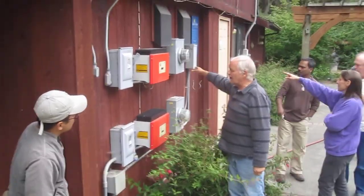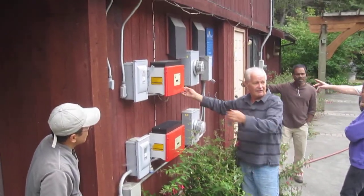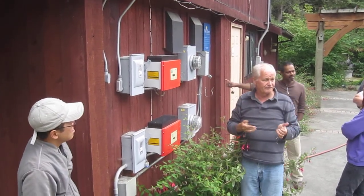Hot wires here. I can turn it off here so this wire is not hot. Then I can pull that off and send it in for service.